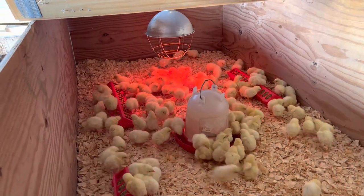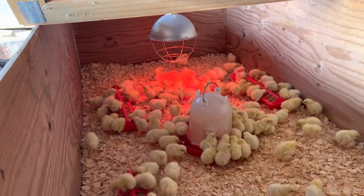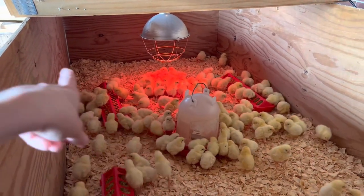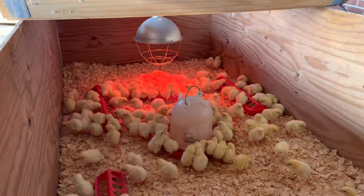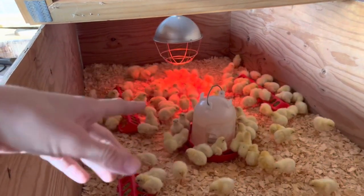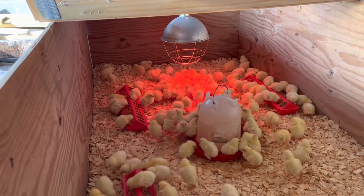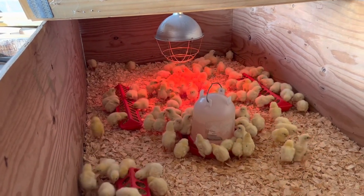One way to know if the brooder is too hot: you want to keep it warm, but it is possible for it to be too hot. If all the chicks are going to the corners and edges of the brooder, that means they're trying to get away from the heat lamp because it's too hot — so that's another thing to look out for as far as temperature in the brooder.